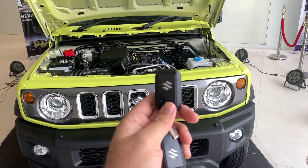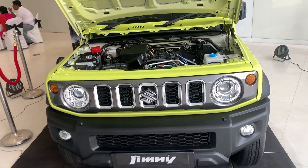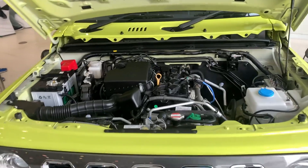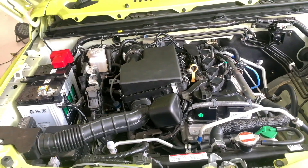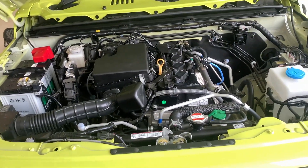Welcome back to the ultimate destination for car enthusiasts. Today in front of me is the Maruti Suzuki Jimny. This is the engine bay — this is how it looks. It is powered by a naturally aspirated 1.5-litre engine which churns 105 horsepower.